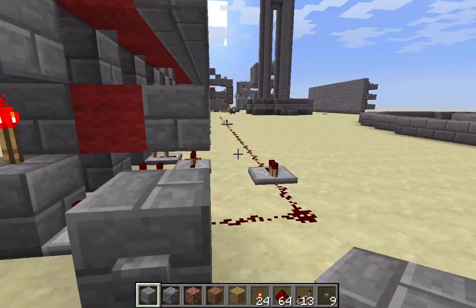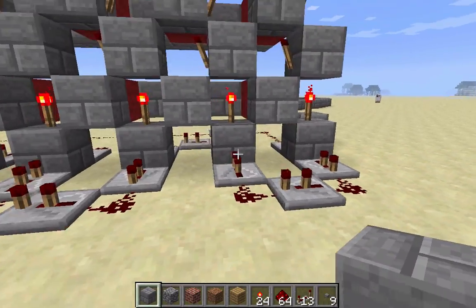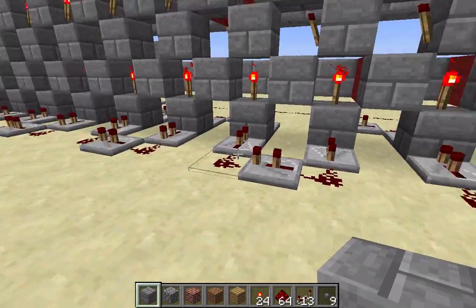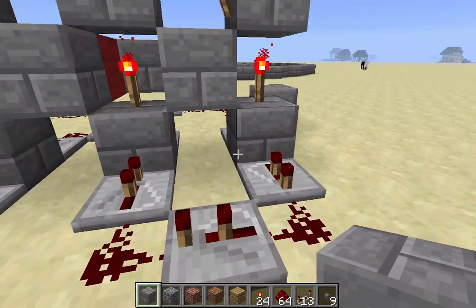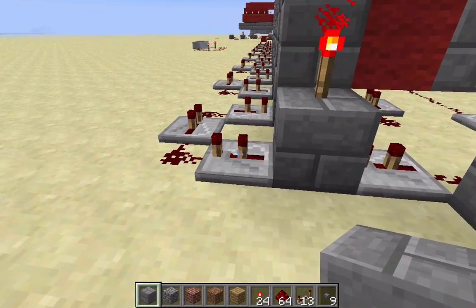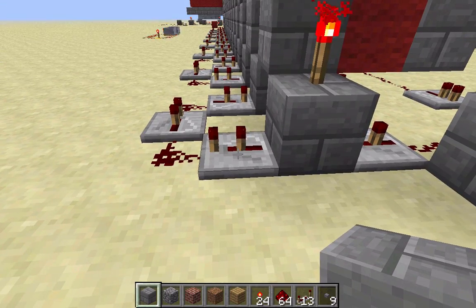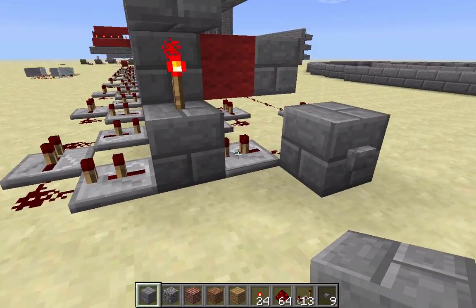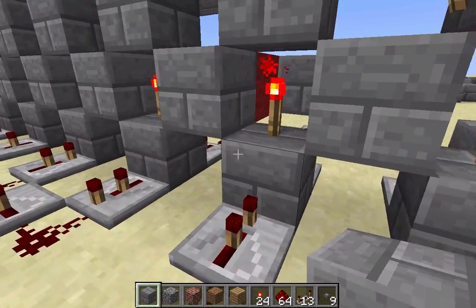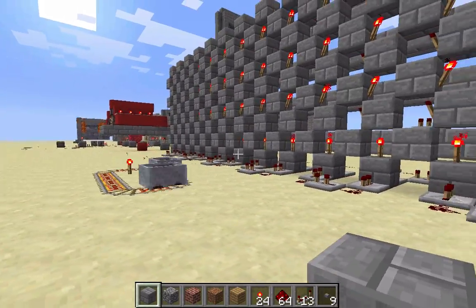I'm just gonna explain kind of how it works. First of all, this is the input line right here. There's a series of blocks with torches on them along the bottom here, and the signal — when it goes through this repeater — it goes into this block, and then this repeater pulls out of the block and it keeps going. They're all set on the two-tick delay, so this just snakes around and makes its way across each of these blocks all the way to the end there.